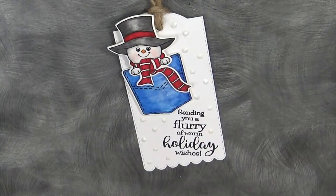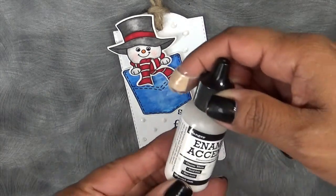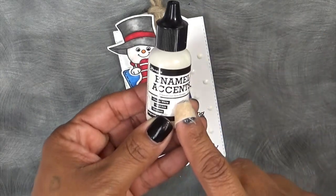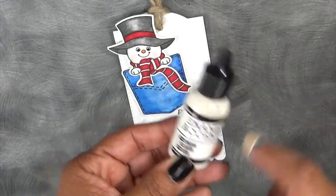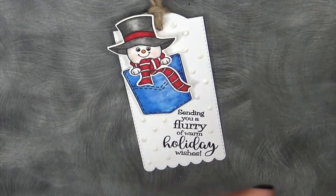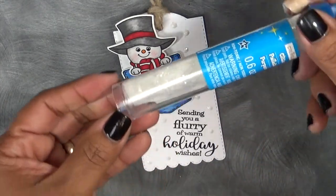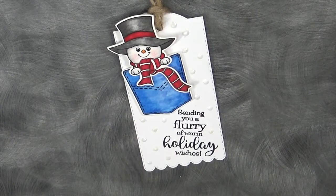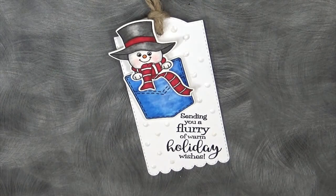For the little snow, I used the Glacier White Enamel Accents by Ranger. Then to make it a little sparkly, I threw on some clear chunky glitter you can find at any craft store. Then I just put some thick twine on here and that's it, everybody.